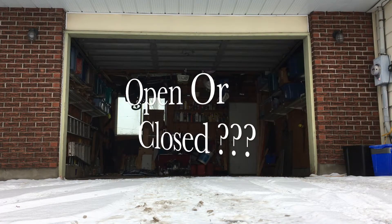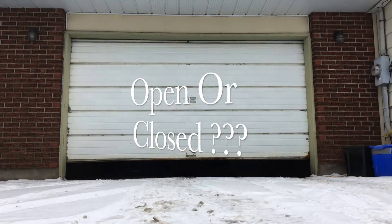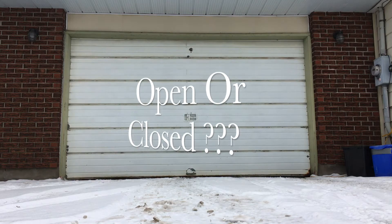If you can't see your garage door from the house, how do you know that it's open or closed?